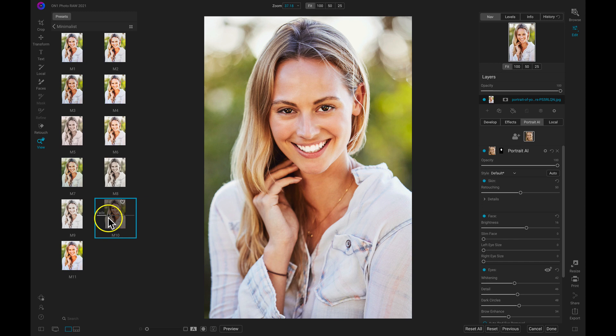Get all of these features and more with On1 PhotoRAW 2021 or On1 PhotoRAW 360.